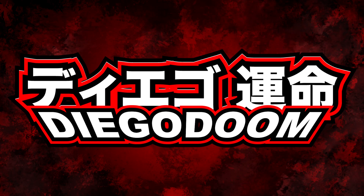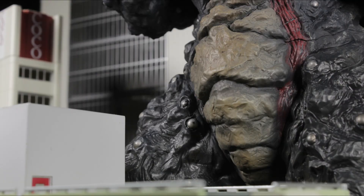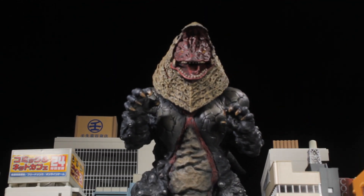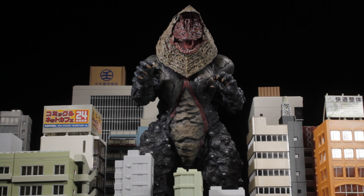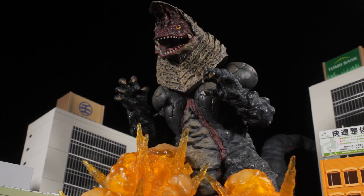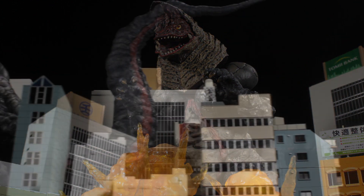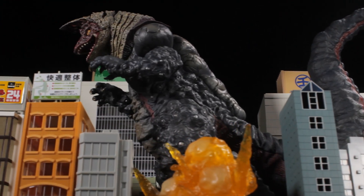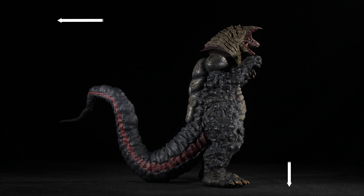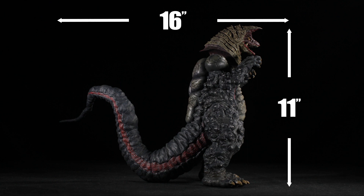Absolutely fantastic! The ancient earth-shaking monster is here to destroy Ultraman Tiga. X-Plus Ultra New Generation Series: Golza. This particular X-Plus figure is a RIC exclusive, bringing our iconic Kaiju Golza to life with a superb sculpt and flawless paint apps. Let's jump in and see if this RIC exclusive is worth the price. Golza is in the 25-centimeter scale, standing roughly 11 inches tall and 16 inches head to tail.